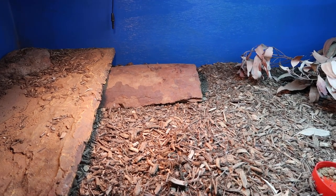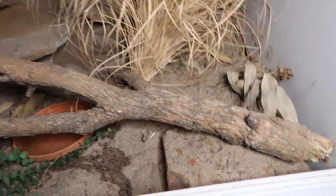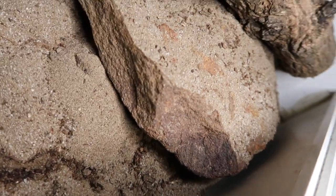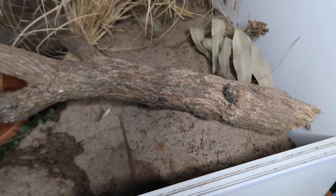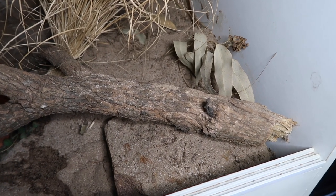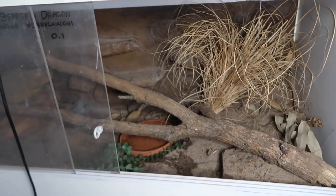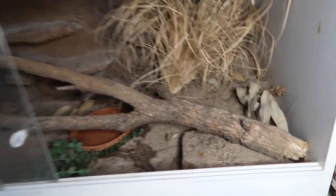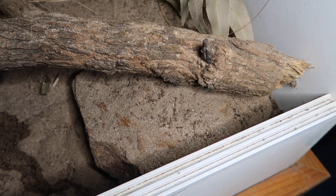So my bearded dragon's pretty funny - she was the first one to go and she's actually buried herself right underneath this rock. You can't see her, she's just sort of plugged it up. And this is what they do in the wild - they dig a big burrow and that's where they stay for a few months while it's really cold, and then eventually they emerge when it warms up again. Super simple. She felt the cold, she's gone down and she's going to stay there for a few months now and we're going to have an empty enclosure to look at. It's a bit sad to see them go, but it's part of their natural process and it's good for them.